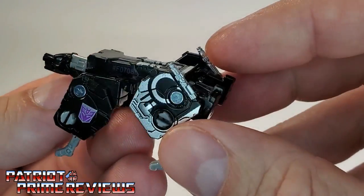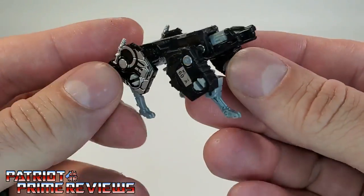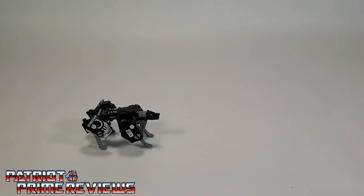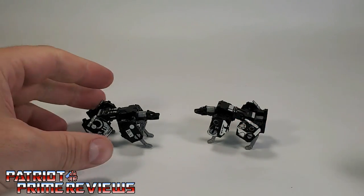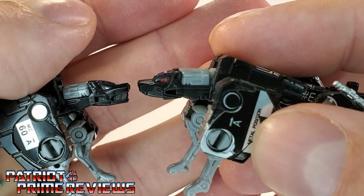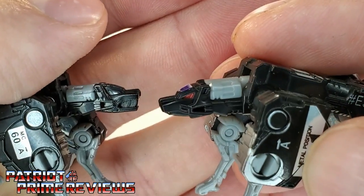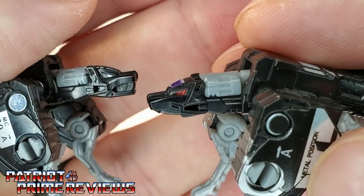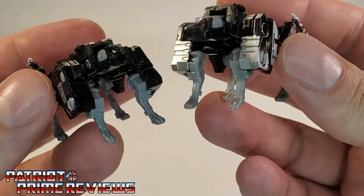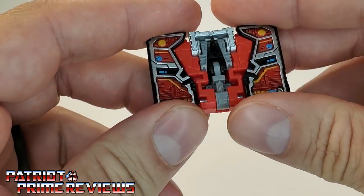Once again, great paint applications right there on the thighs, and he's got the rocket launchers right there on top. But still, he doesn't really look like Ravage — he looks more like a bulldog. Now let's compare the Netflix Ravage with his Siege counterpart. The Netflix Ravage also has a new head sculpt: Siege Ravage has red eyes and a closed mouth, where the Netflix Ravage has silver eyes and an open mouth with some molded-in teeth. A nice little difference, but still, this is not my favorite looking Ravage figure.